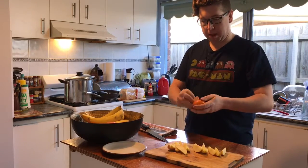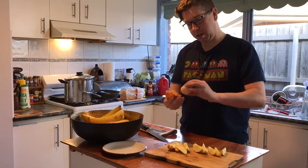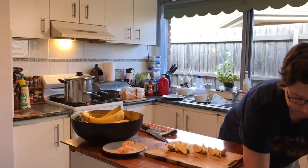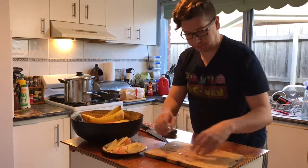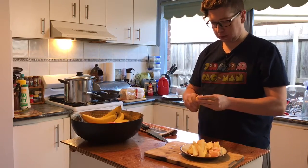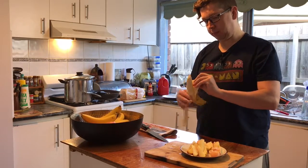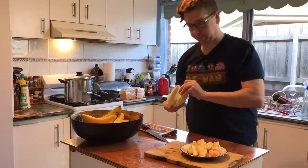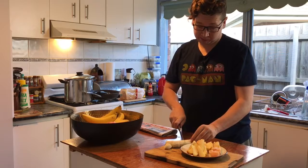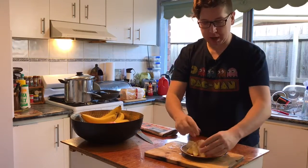And a mandarin — take all the pith and skin off. Not my favorite bit, but apple skin is good. And maybe some banana. All right, so I have my lunch — I'm having fruit.